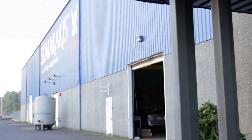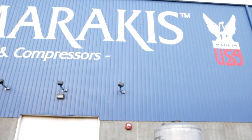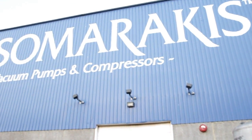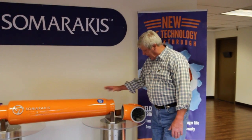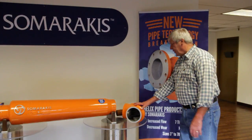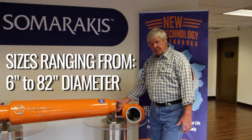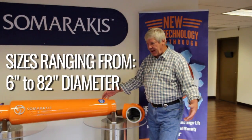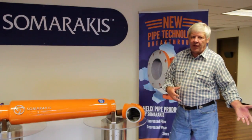Hello and welcome to the Samaracas World Headquarters for manufacturing of our Helix pipe products. Before you we have a flow amplifier and a 90 degree Helix Elbow. These come in various sizes. The flow amplifier comes from 6 inch to 82 inches in diameter and the lengths are all engineered for the amount of flow that you want.